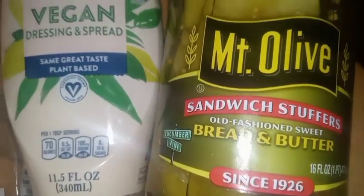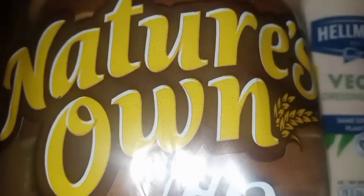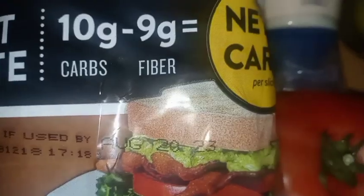Now we're going to take a look at our kitchen. Wow, this is good.